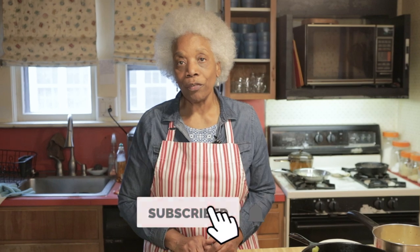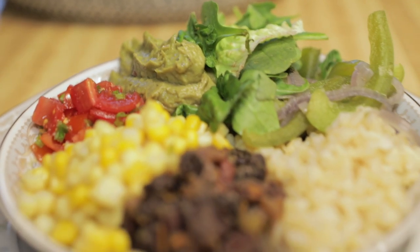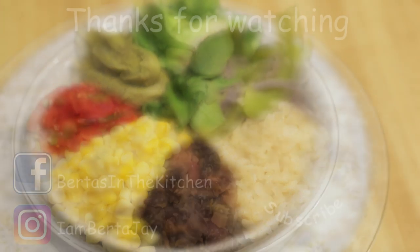Remember, you got it from Bertha's in the Kitchen. So until next time, remember to subscribe. Let me know how you like this or any of the other videos I have — I have quite a few, so you need to go back and check some of them. Don't forget to click the notification bell so that anytime a new video is uploaded you will get the notification. So until next time, as you enjoy your Bertha Bowl — bye for now!